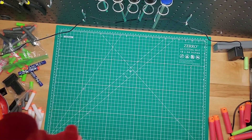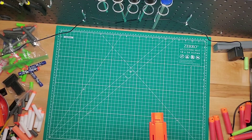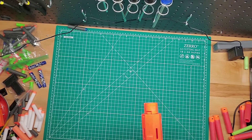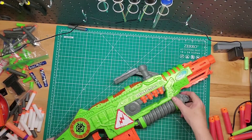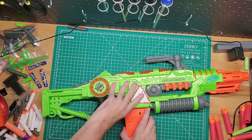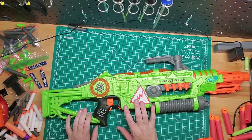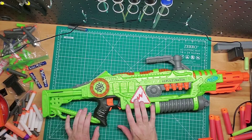Alright, let's go ahead and rev and fire. So semi-auto. This isn't horrible, but I think this with full auto would be a lot cooler.